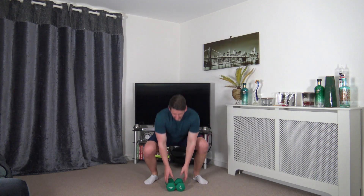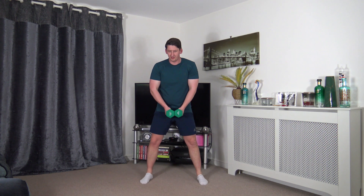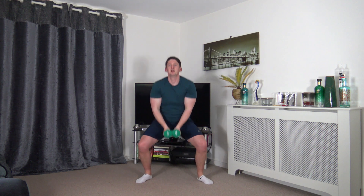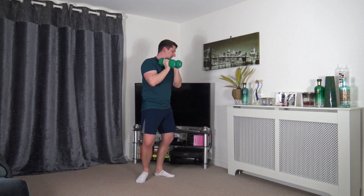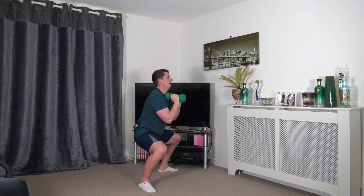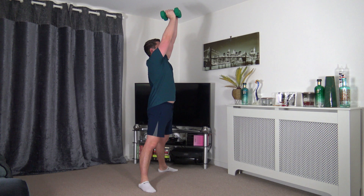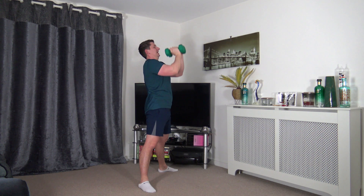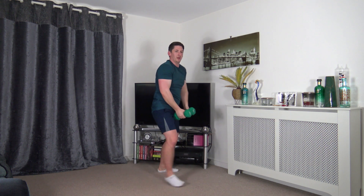We're off in 10 seconds — let's have a fantastic workout. This is day number 18. Go down, curl, and press. I'm keeping the weights together, squeeze the biceps on the way up, squeeze the shoulders. I'm going to go side on so you can see my posture — sticking the bum out. Sit back into squat, push up through the legs.